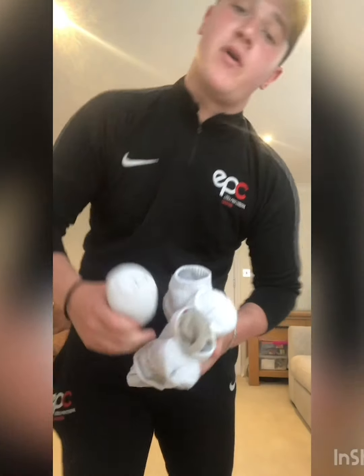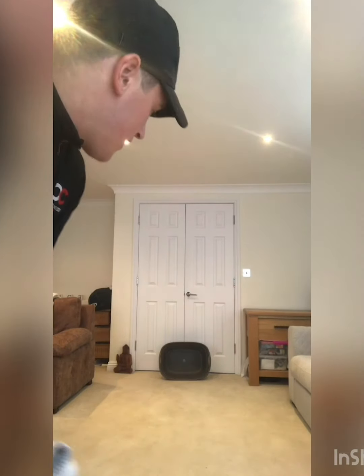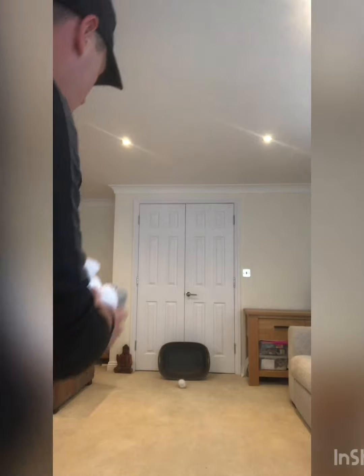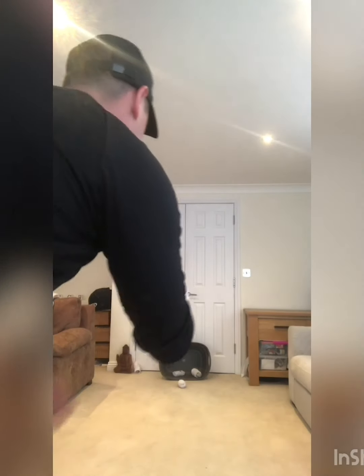Now we're going to make the object a little bit bigger — a little bit easier to hit. We're going to try and throw it into the basket. The basket is a much bigger object to hit, but I've moved it a little bit further back, maybe about eight or nine feet away. The first time we're going to use only underarm, looking at where we're going to release. Let's see how many points we can get.